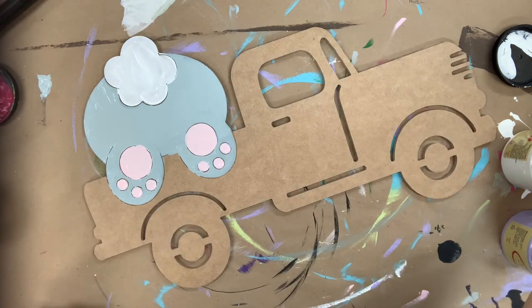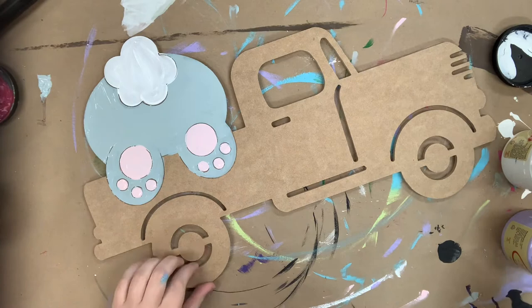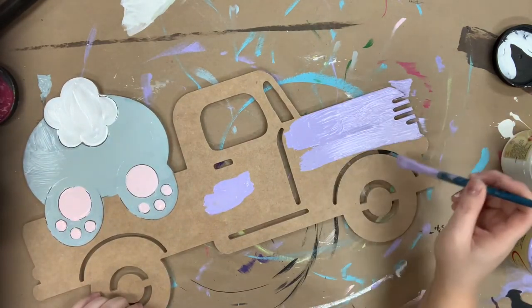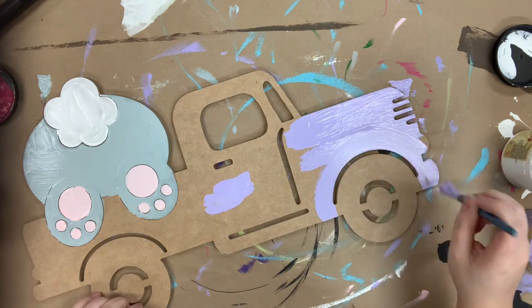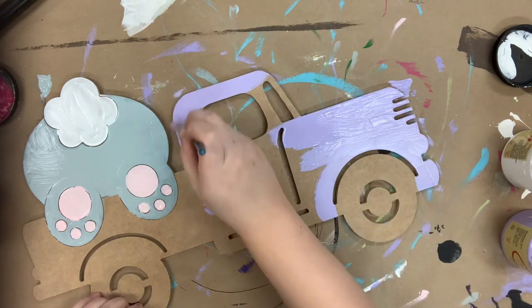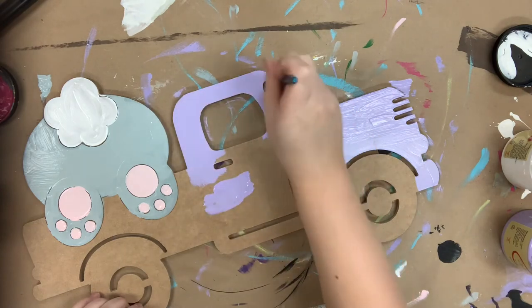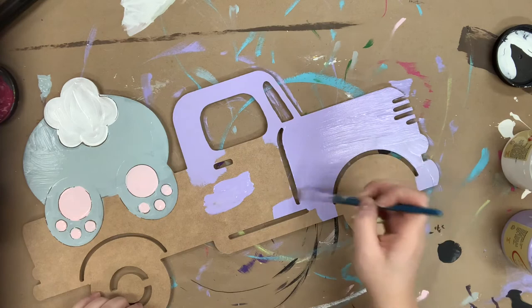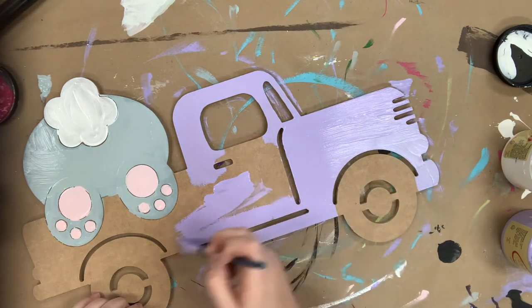Next I'm going to go in with lucky lavender for the truck. I love lucky lavender right now — it's probably in my top five favorite colors. I use it all the time especially during spring. I'm going to paint the truck and then paint the tires black, and for both of these I'm using the number 12 flat.